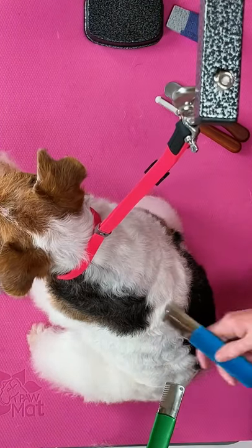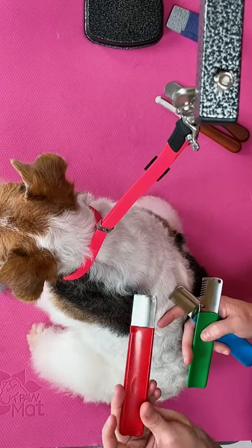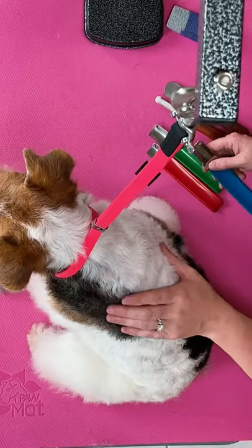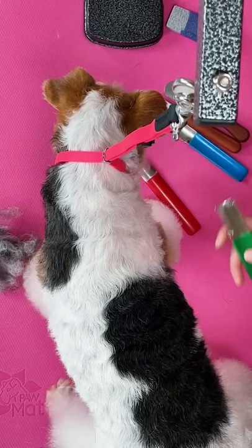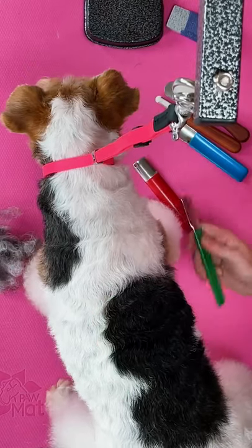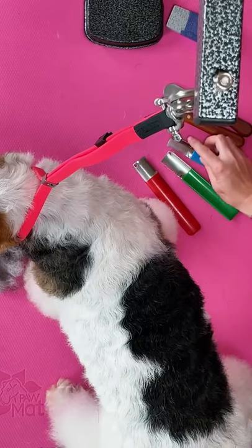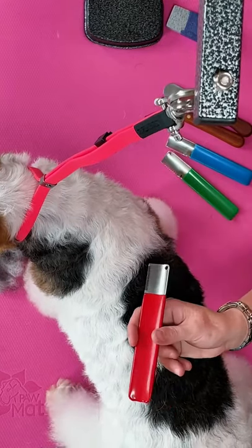And then we have the medium knife, which is the blue Artero knife. And then we have the more fine, which is the red. So if you're rotating the coat on the back or the jacket of the dog, I would use probably the green coarse Artero or the blue medium knife. For the flat work area where you're going to take out more hair, I would use the fine.